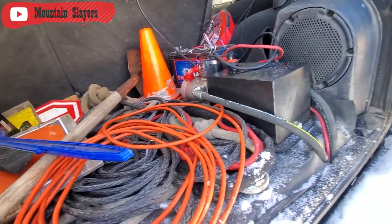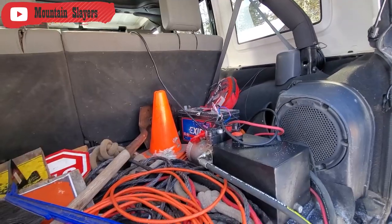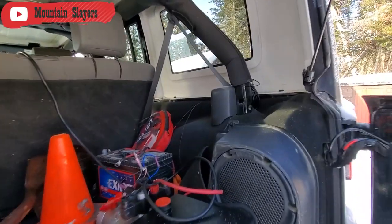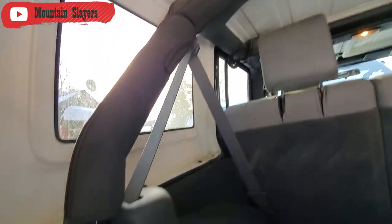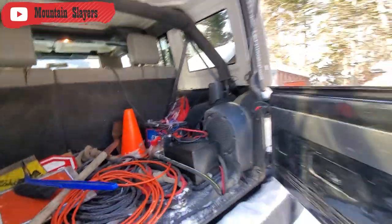We usually keep something like an extra rope, extension cord, chainsaws, jumper cables, hand tools — you name it. Anything goes in the back that we can take with us. Here you can admire Jeep's built-in roll cage. It's just awesome — there's not much better platform to start with. We've even got a subwoofer in here because we like our tunes.